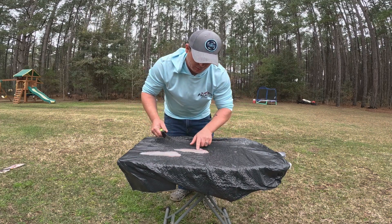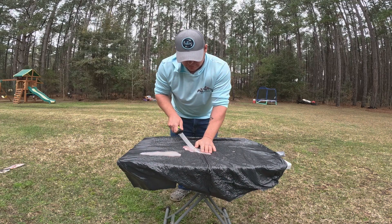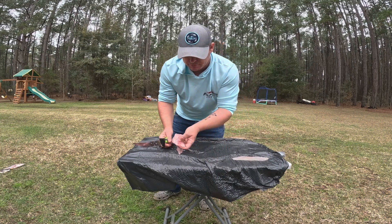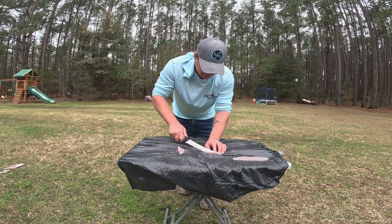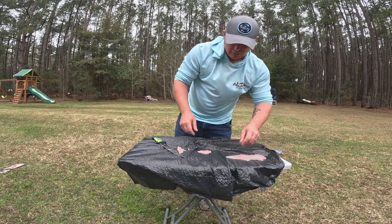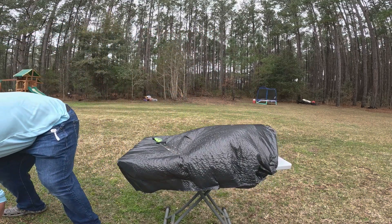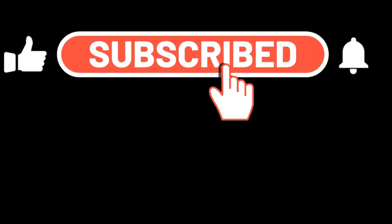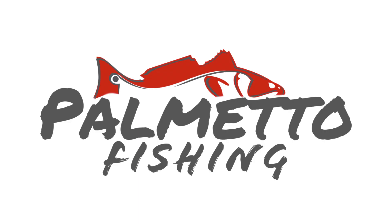Now, right here there's some ribs. I'm going to take this — you just cut that rib out, and there you go. Take this one and do the same thing. And there's your two pieces of meat right there. And there you go.